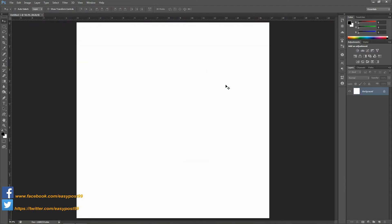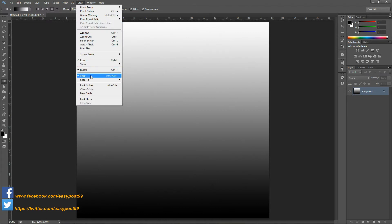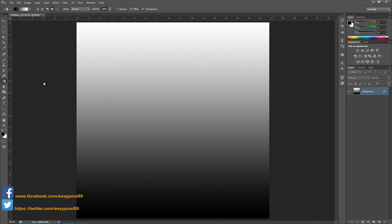By pressing Ctrl+0 I'm going to make the document fit the workspace. Then I'm going to go into the gradient tool, and with the foreground color set as black and the background color set as white, I'm going to click and drag and create a gradient on the background layer. Next I'm going to go into View and make sure Rulers and Snap are checked. Then from the top of the workspace I'm going to click and drag a guideline to the center of the image.